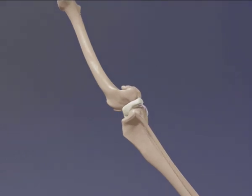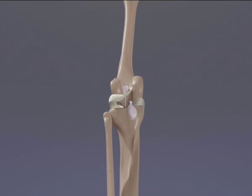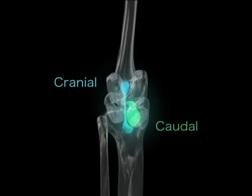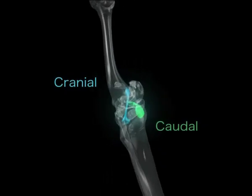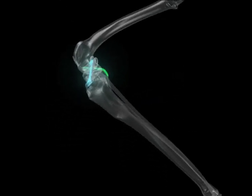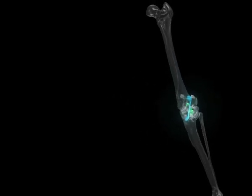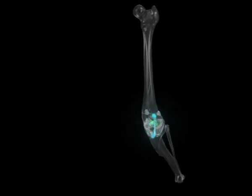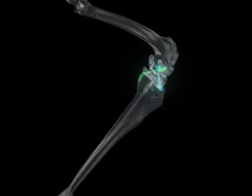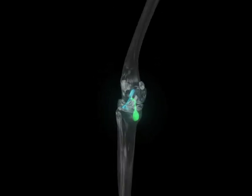The caudal cruciate ligament originates from the femur and inserts on the back of the tibial plateau. It prevents backward movement of the tibia relative to the femur. The cruciate ligaments are so called because they form a crucifix when viewed together. These ligaments move independently as the stifle joint is flexed and extended, although their movement is coordinated to maintain the position of the tibia relative to the femur and thus keep the joint stable.